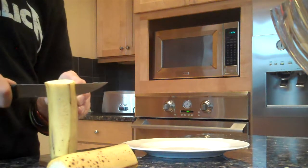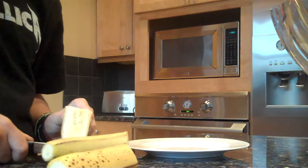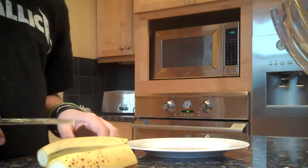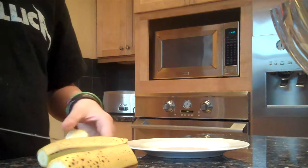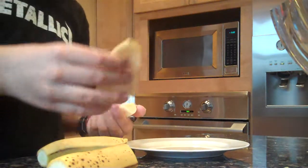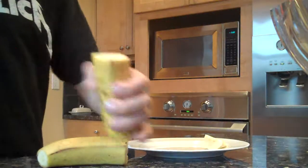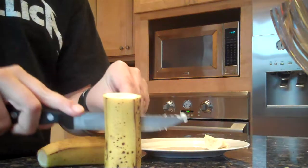Now carefully cut the banana like this. You kind of have a pickle-shaped thing in it. Now kind of take it off. You kind of have like a little chicken-y thing. Do the same on the other — start in the middle and just cut down. Don't cut anywhere else.